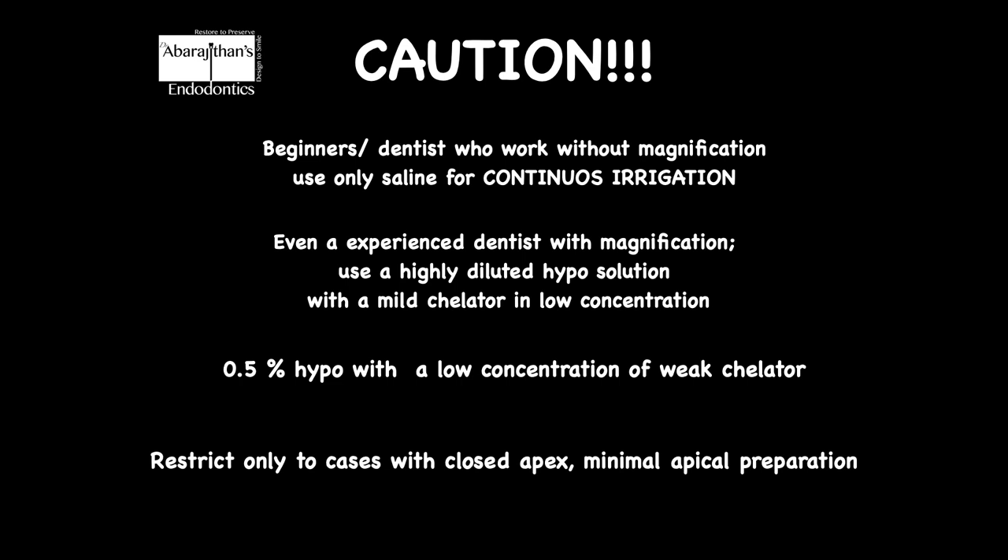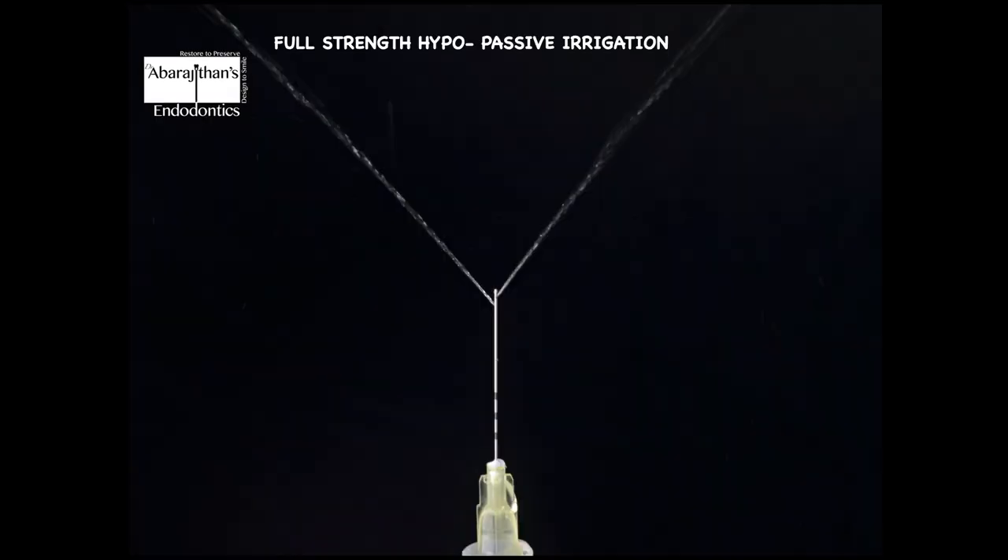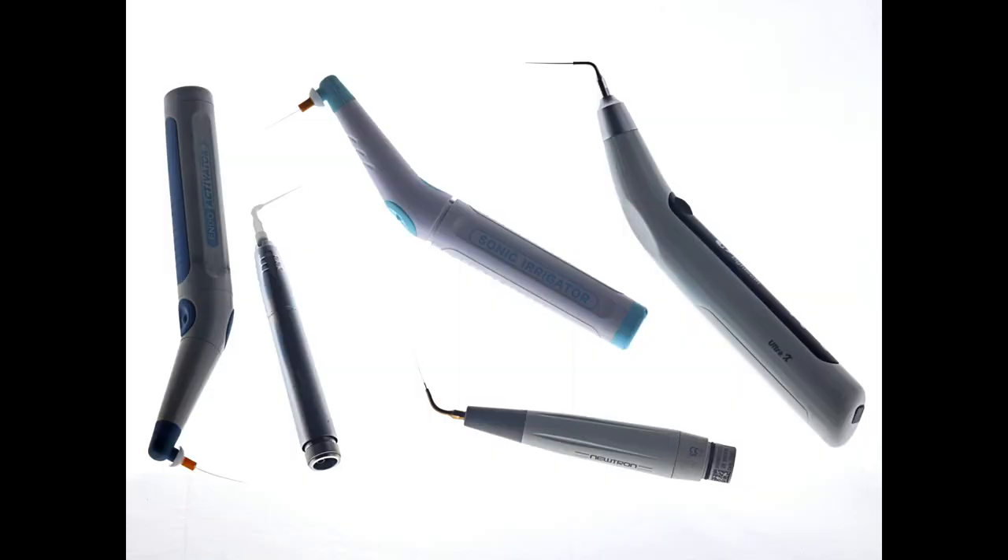Every new technique is exciting, but we should not blindly jump into it — critically analyze the pros and cons before using it in your practice. For using high-strength hypochlorite, what is still recommended is passive syringe-based irrigation where you have control and can add just a few drops of concentrated hypochlorite solution, with optional internal heating or additional activation with sonic or ultrasonic. When it comes to passive ultrasonics, there are a lot of devices in the market.